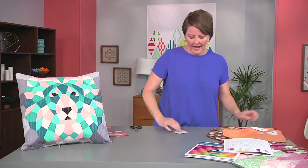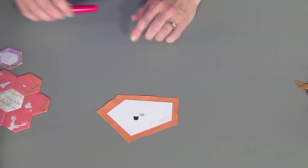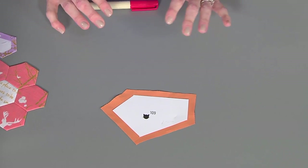So once you have one that's got a nice seam allowance on the side, I like to glue baste. There are different kinds of English paper piecing and ways to baste it, but with the glue it really makes it go fast. And hand sewing all of these together is already going to take time, so let's save ourselves this trouble.